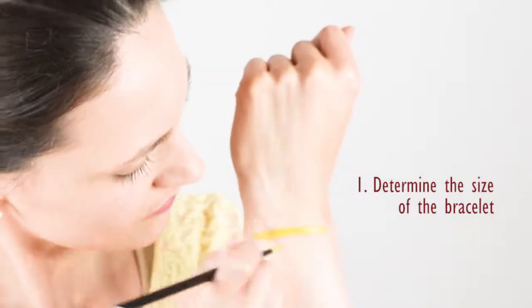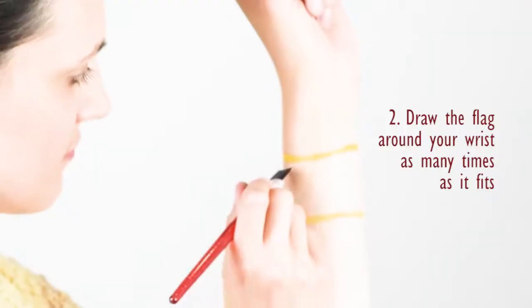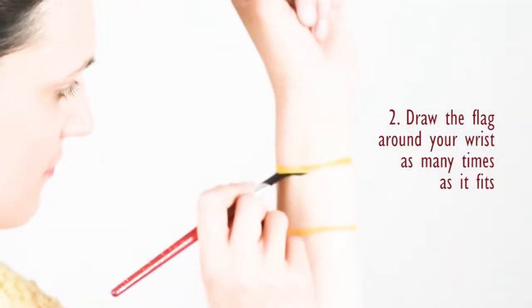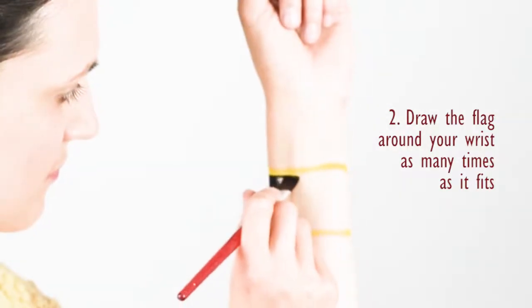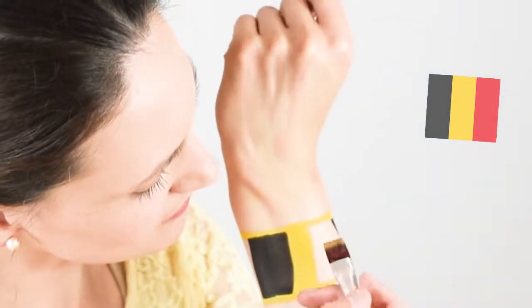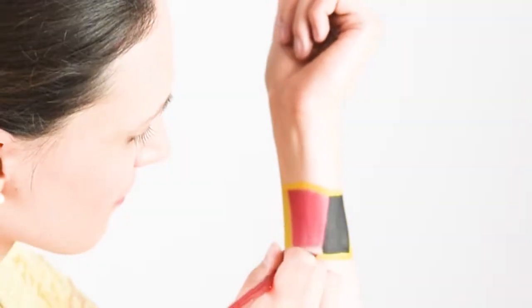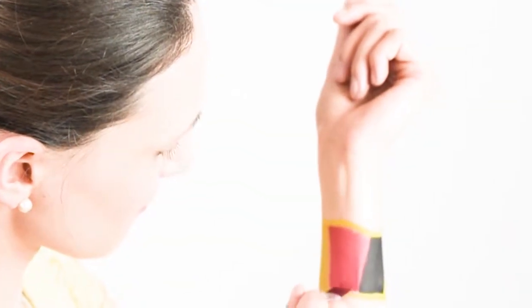Start by drawing two yellow lines with a round brush to place the bracelet on your wrist. When both ends of each line are connected, you can fill in this shape with the colors of the flag. I had enough space to do it twice. Be careful, this time you are not painting your face, so place the colors like you would normally draw the flag on a sheet of paper.